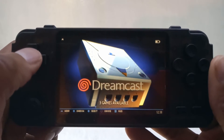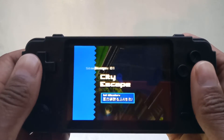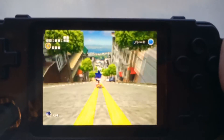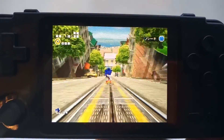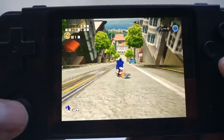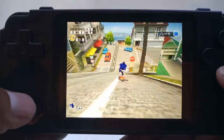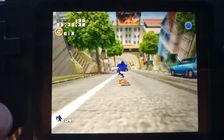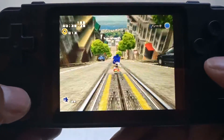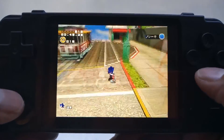Let's start with the Dreamcast — I know everybody's probably seen a Dreamcast emulation on this already, but here we go. My camera doesn't do it any justice, but it's looking great. Sonic Adventure — the Dreamcast emulator seems to be playing smoothly, really well. This is going to be real fun — I can't wait to dive into this later.